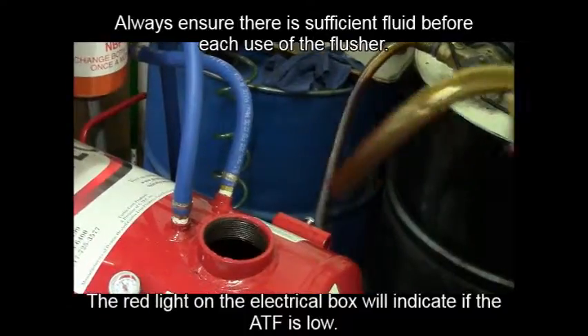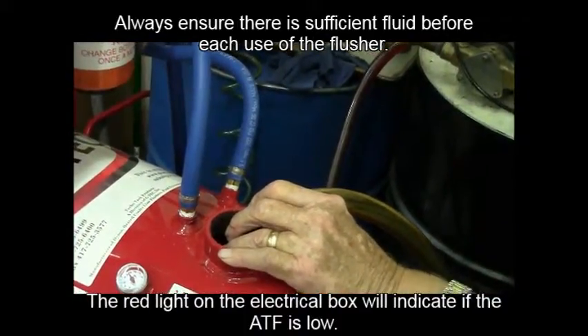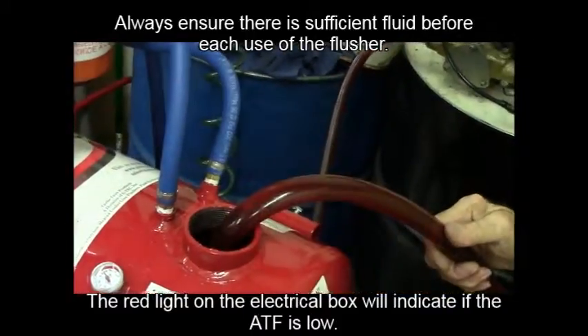Always ensure there is sufficient fluid in the flusher before each use. The red light on the electrical box will indicate if the ATF is low.